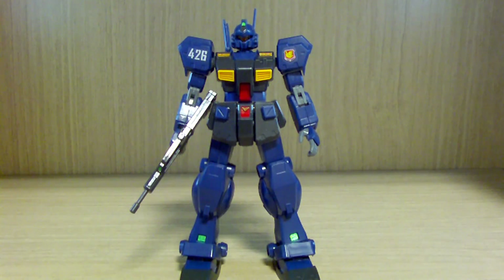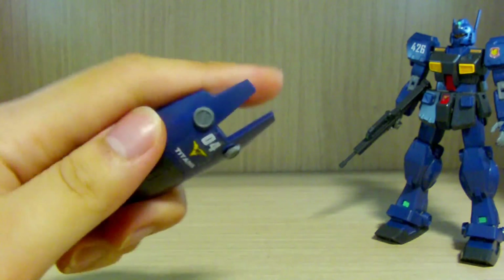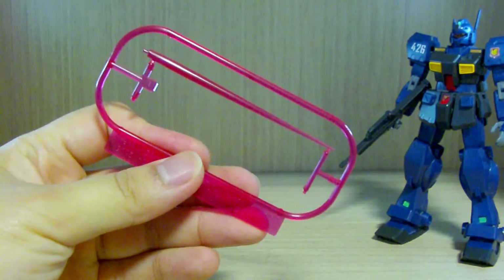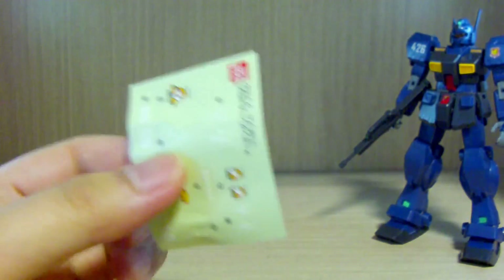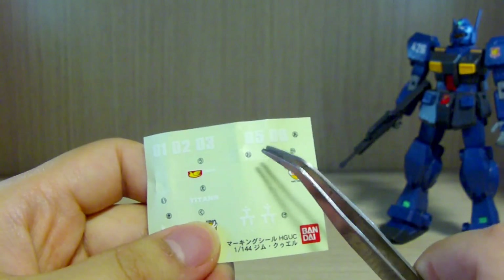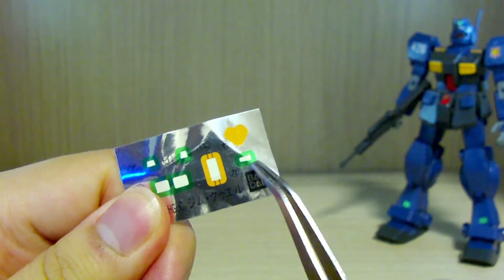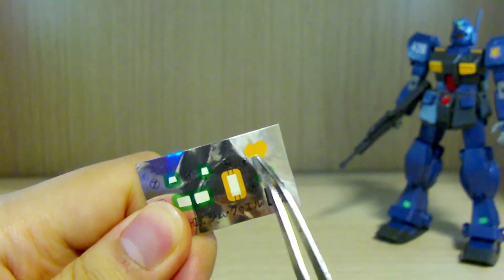Let's get into the review. First, what you get is the Jim Quell itself, a machine gun, a shield and shield connector, and two beam saber effects — but you'll only use one since you only get one beam saber hilt on the backpack, plus some leftover polycaps. You also get sticker decals. I only used the Titans symbol, a '04' for the shield, and the old Titans symbol. Most stickers are camera-related except for two yellow ones.